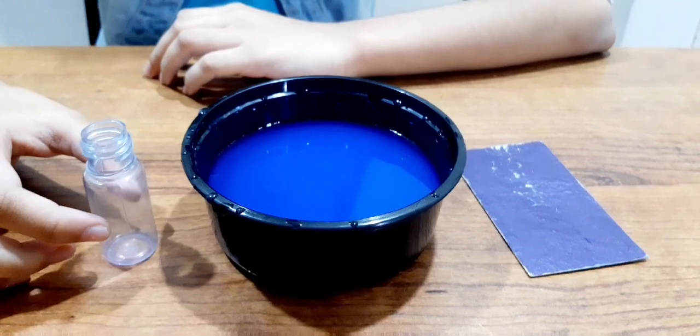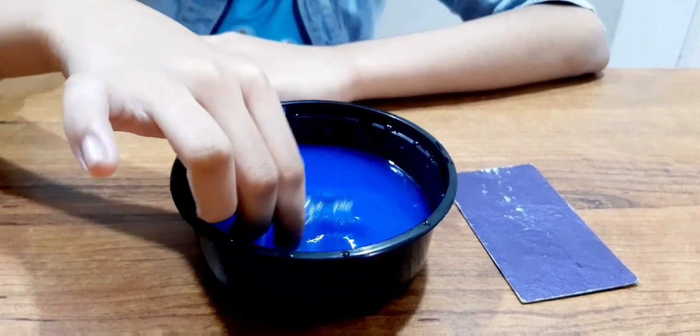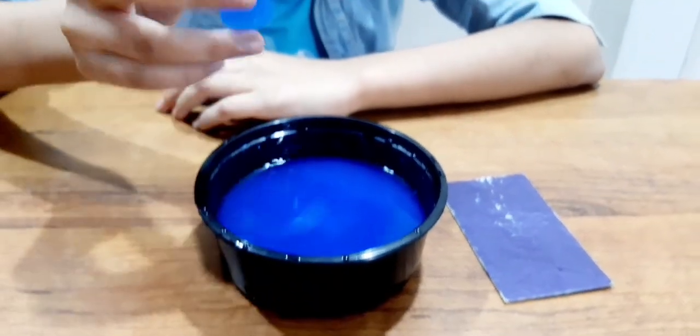Now, let's start. First we will take our bottle and fill it with water. You can take normal water — I am taking colored water for you all to see.